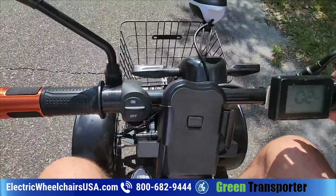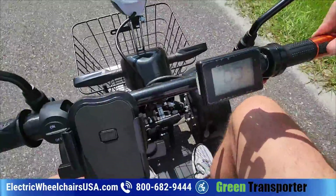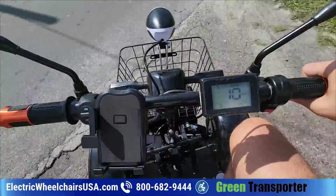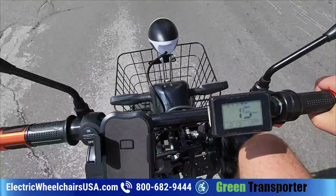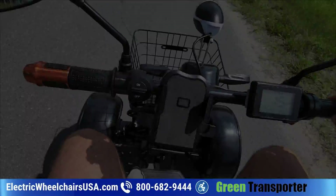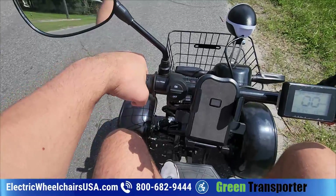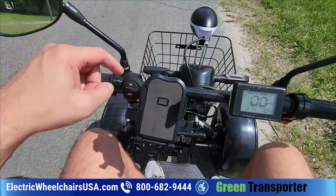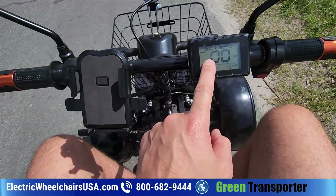The steering uses a twist grip throttle — you twist it to accelerate. This scooter used to have very quick acceleration that was actually a little too dangerous, so Green Transporter installed a soft start controller so it doesn't accelerate as fast right off the bat. The throttle can also be switched to the left side if needed — just call before doing so, as the throttle will twist forward instead of back. There's a headlight with an on/off switch, a cell phone holder, and a display showing speed in miles per hour, odometer, battery gauge, and the time.